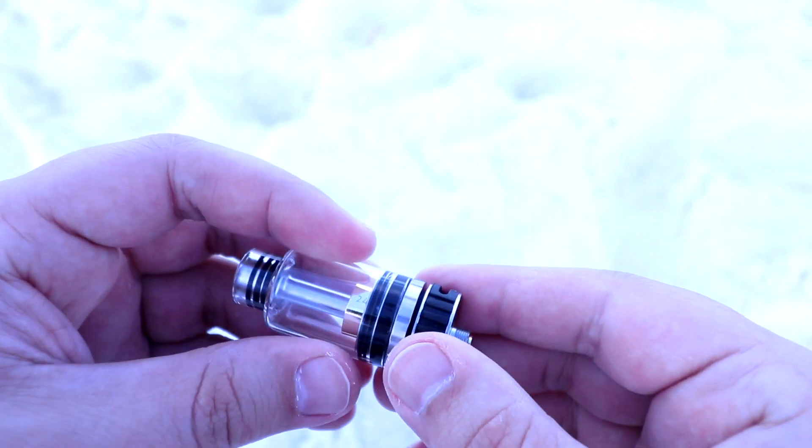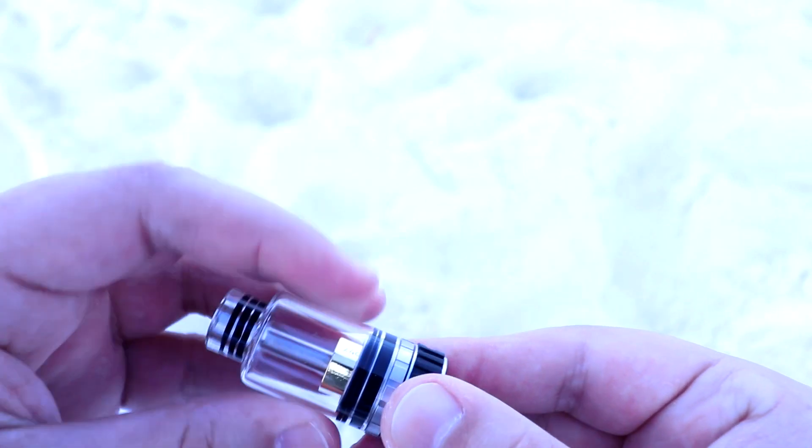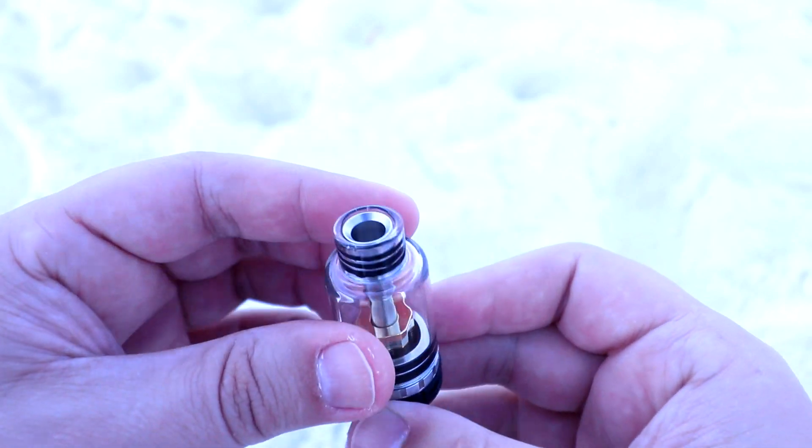And that's about it for the Metropolis tank guys. This thing is an absolute beauty. You've got to admit this tank is one badass looking tank.